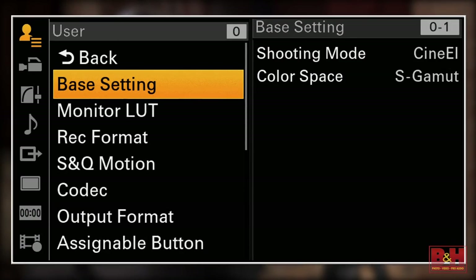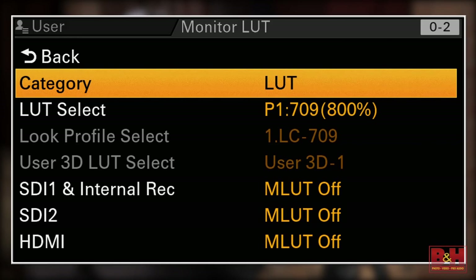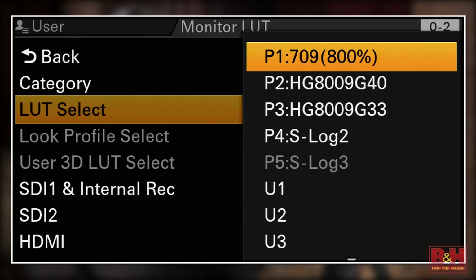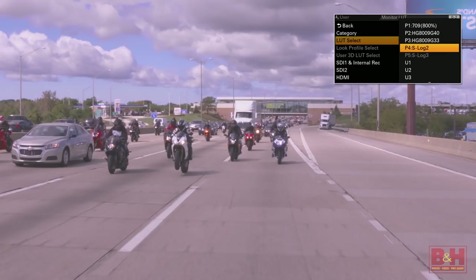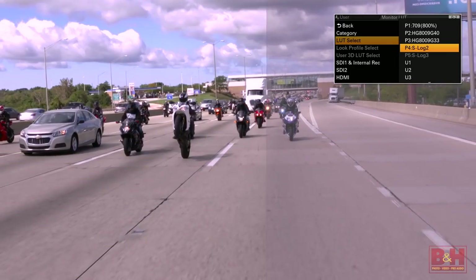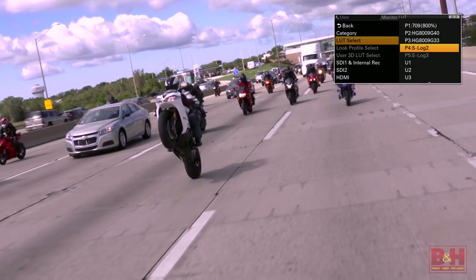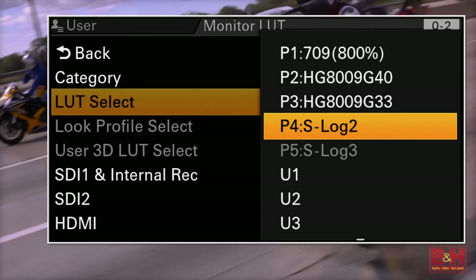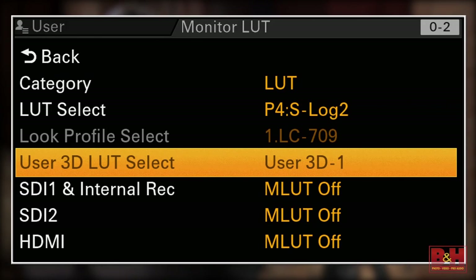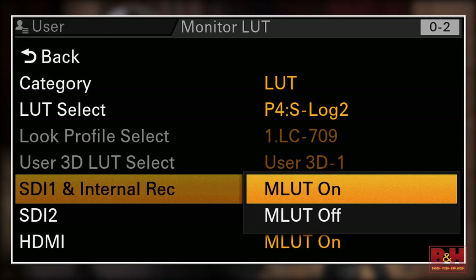When shooting in S-Log in the Cine EI mode you have the option to select from any of the pre-programmed LUTs or look profiles available in the camera. You can even import up to four custom 3D LUTs of your own. Use them to see an approximation of what the final product will look like in your viewfinder or external monitor while recording the S-Log signal. Then you can apply the LUT to the image in post and make any tweaks there. If you're happy with your LUT you can save time by baking the LUT into the internally recorded image or onto that outgoing signal to a recorder.